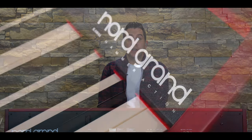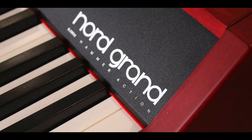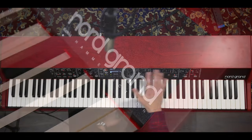My first impressions are there is a beautiful design. It is as though Nord have intended for this to look like a piece of furniture which could be placed around the house. And I love this wood finish on top, and of course, the red exterior.